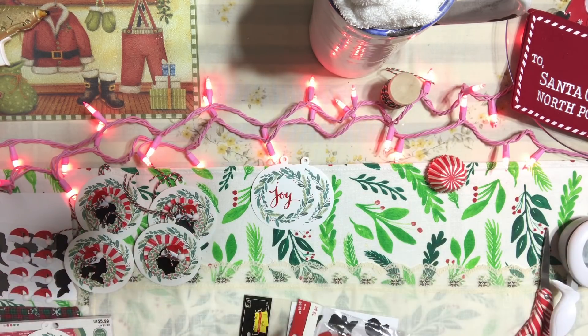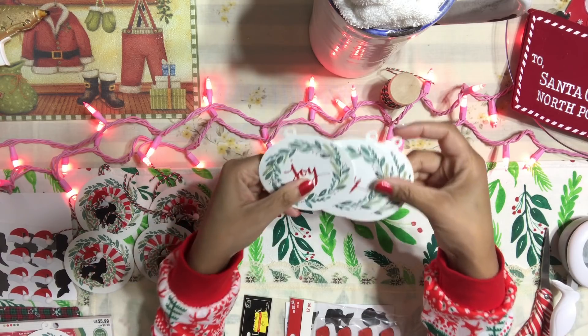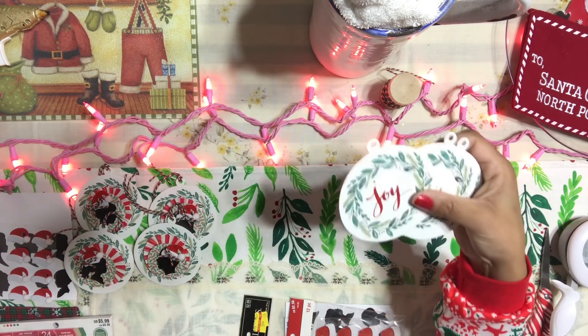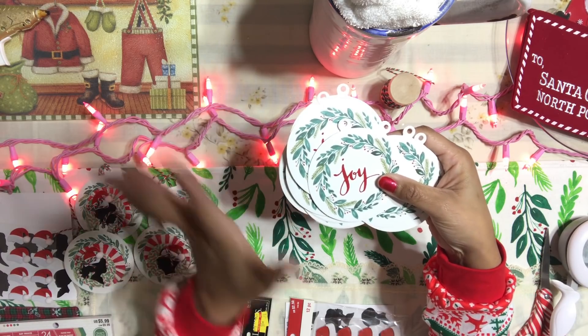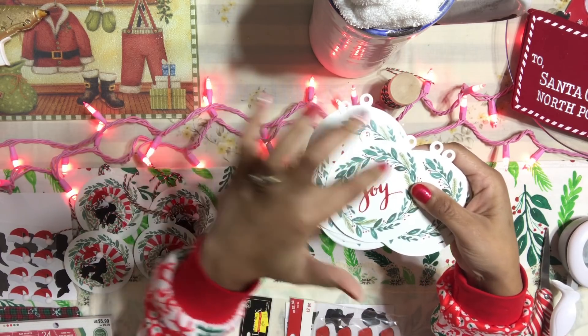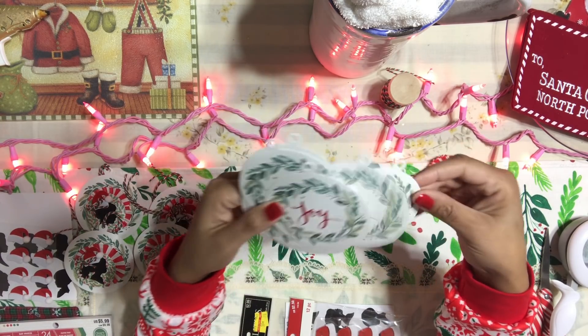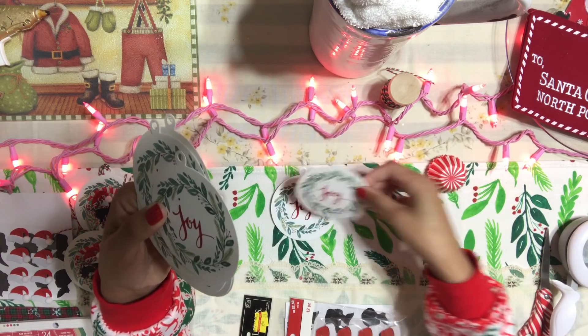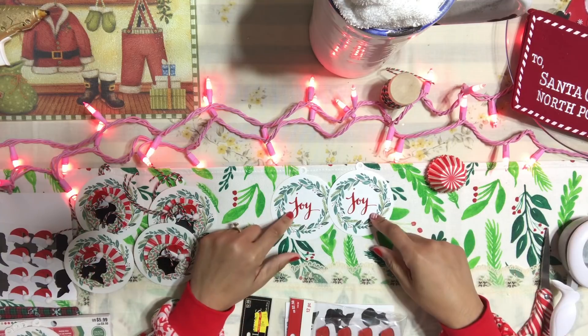So let me show you how to put this tag together. The very first thing that you're going to need is a tag. If you have a tag that's already created, like myself, I have these that I bought at Target. Target has tons of these tags for a dollar. I love the greenery on these tags, so I have so many of them. I figured I can use these as tags and kind of work around them.